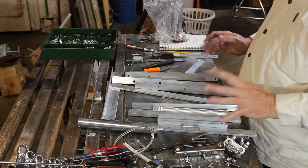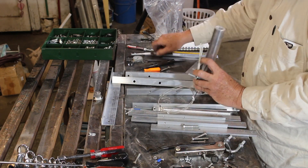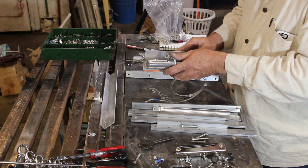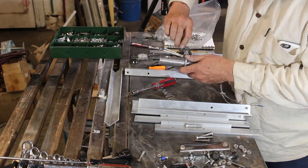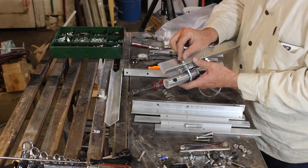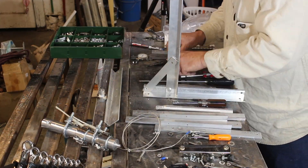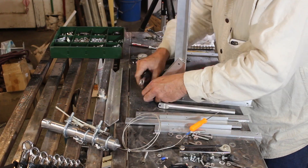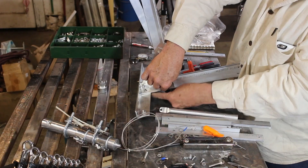This is where the rubber meets the road. I'm going to fast-forward through all this tedious assembly because the fact of the matter is I put this thing together and took it back apart three or four times — I put things in in the wrong order and needed spacers in places I didn't have. You guys know how it goes.